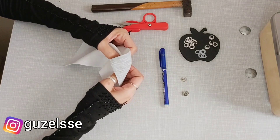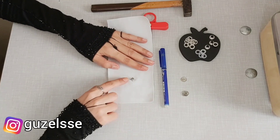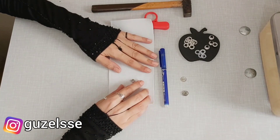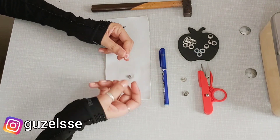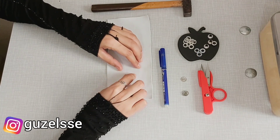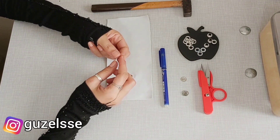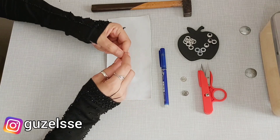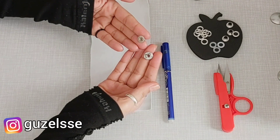Eminim ki bazılarınız bu konuda sıkıntı çekiyor. İşte gidiyorsunuz kuş gözü takanlara, o çarşılardaki yerlere gidiyorsunuz, ayrıca para veriyorsunuz. Onun dışında belki de ayakkabıcılara gidiyorsunuz. O ayakkabıcı tamircileri de gerçekten çok güzel çekiyorlar. Ama bunların hiçbirine gerek yok, çünkü ben başka bir yol buldum. Belki de siz benden daha önce bulmuşsunuzdur, ama bilmeyenler için buradan kanaldan paylaşmak istedim.